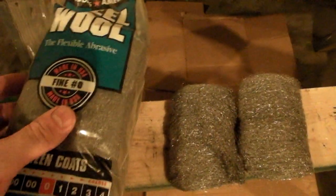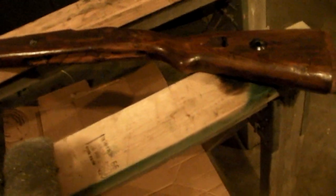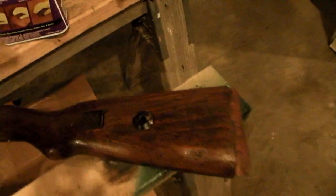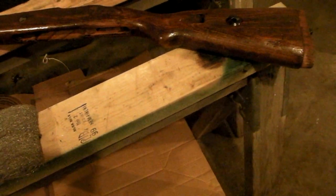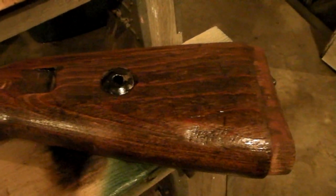I got some steel wool from a previous project in the basement, a pair of heavy green gloves, glasses, and cardboard on the floor. It says to use a glass or metal container to put the stuff in, so it must dissolve plastic. Here's a shot of the stock showing how it looks beforehand.